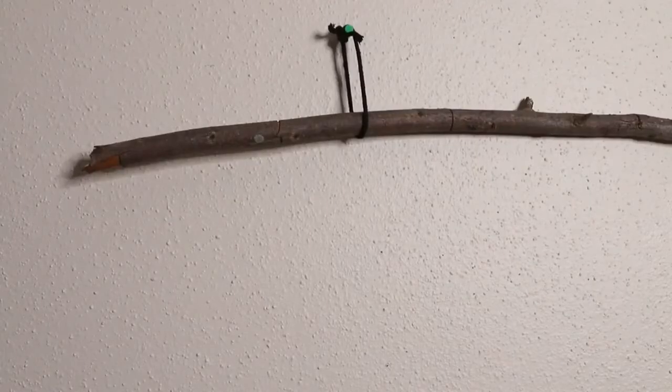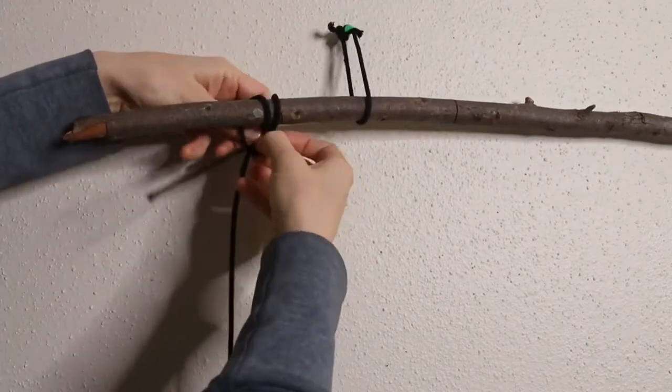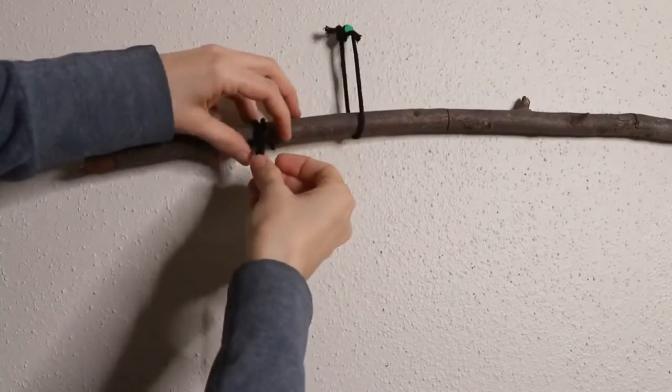We're going to do a lark's head knot near the left side, just a few inches from the end. Make a loop, wrap it over the branch, and then pull the cord through and tighten it up.